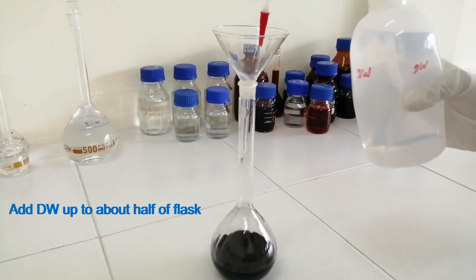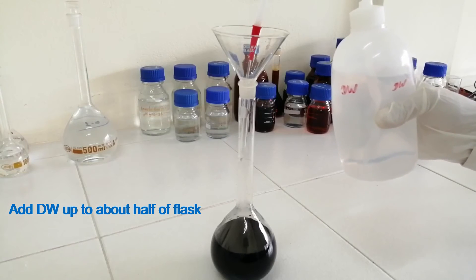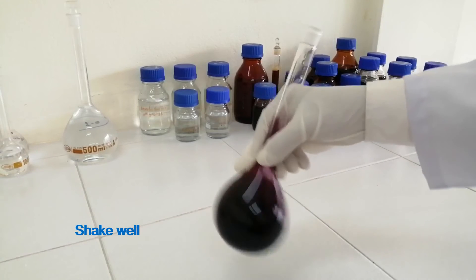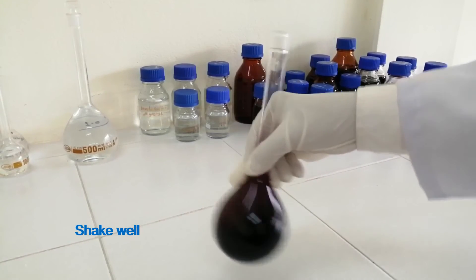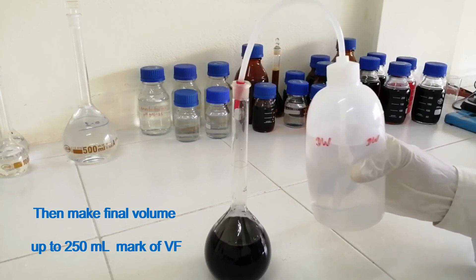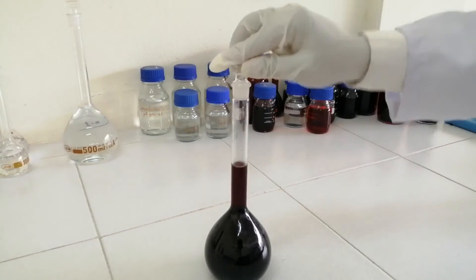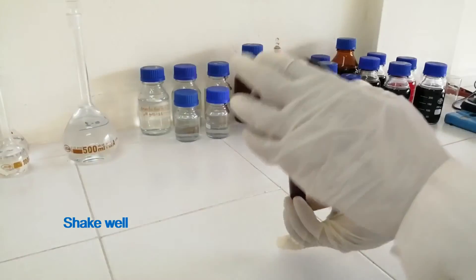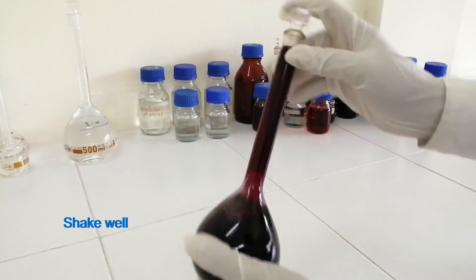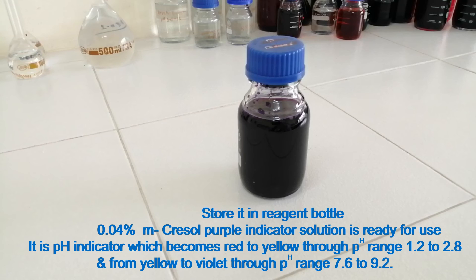Add distilled water up to about half of the flask. Shake well. Then make the final volume up to the 250 ml mark of the volumetric flask. Shake well. Store it in a reagent bottle.